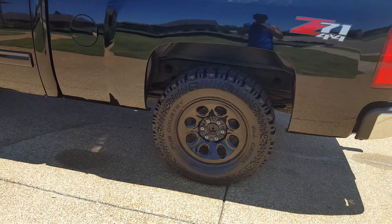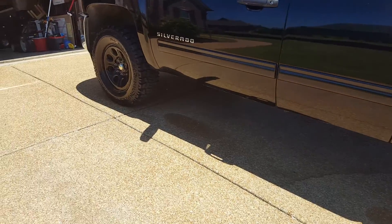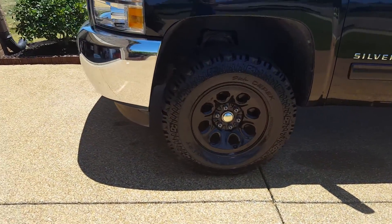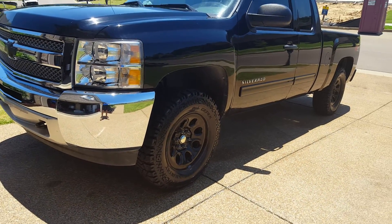They're on 17-inch stock GM wheels, eight holes. I got these for about $227 each — they're on sale. Check them out, and I'll do an update after I get some off-road time on them.